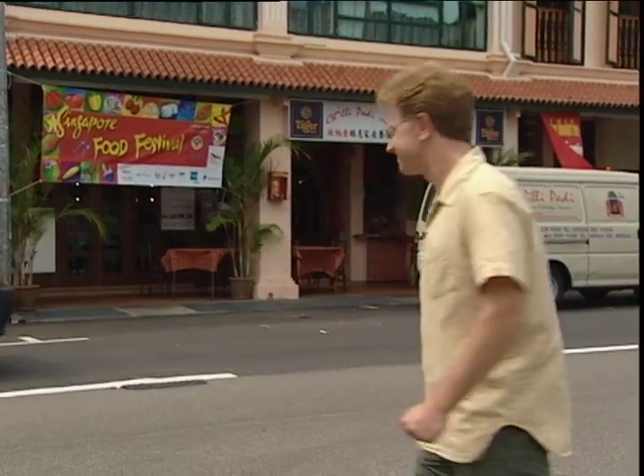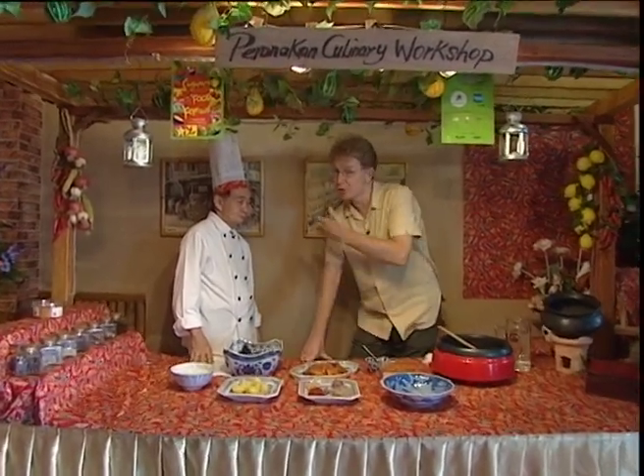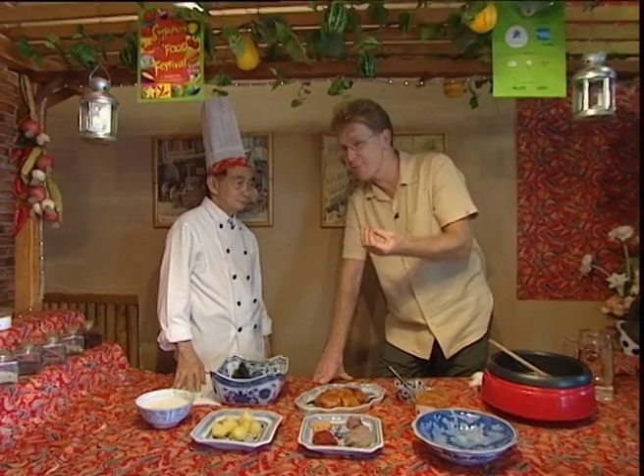I've come to the Chilli Paddy restaurant on the east coast of Singapore in the Juchat area because as part of the Singapore Food Festival, I've been promised a cookery masterclass. And I should be in good hands today because Chef Jolly Wee has been a Peranakan chef for 50 years.